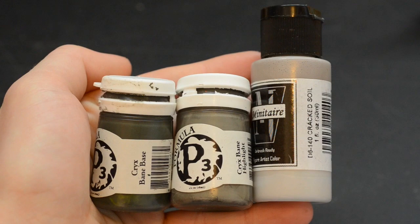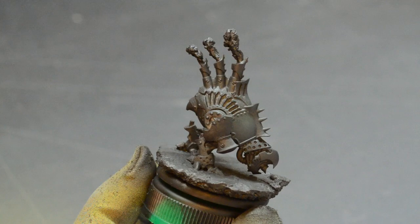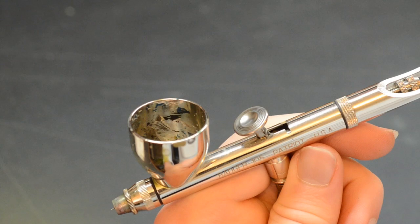I begin by using P3 Krik's Bane Base and Krik's Bane Highlight as well as Minotaur Cracked Soil. These three colours are going to be used to achieve the basic armour, painting it in grey just like the Privateer Press colour scheme. I start off with a base coat of Krik's Bane Base. To dilute my paints, because the Privateer Press colours aren't thinned out for airbrush use, I use my own custom mixture of thinner which I will discuss further later in this video.